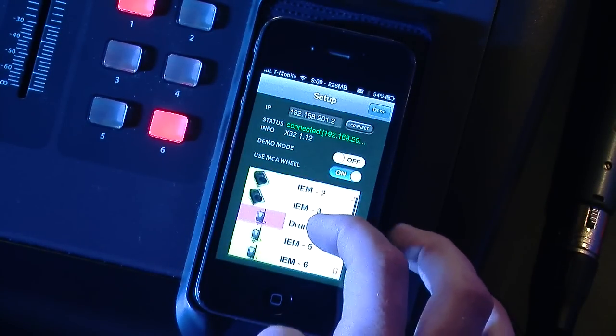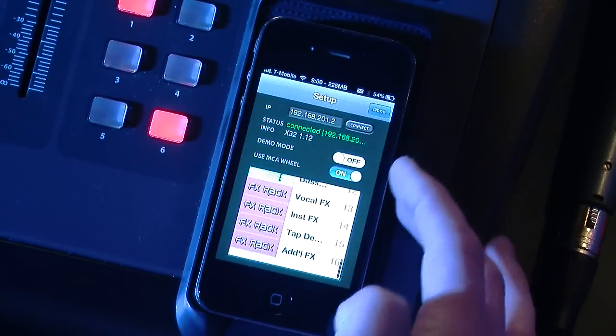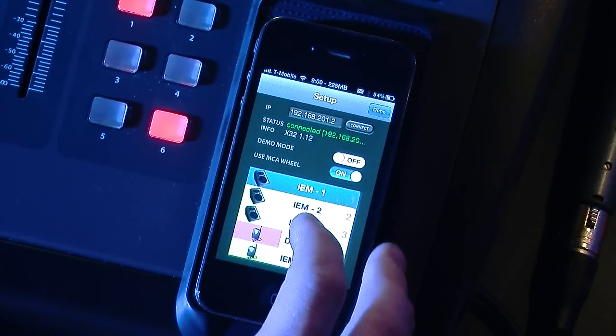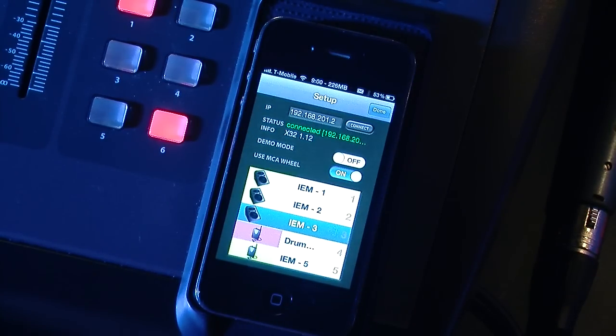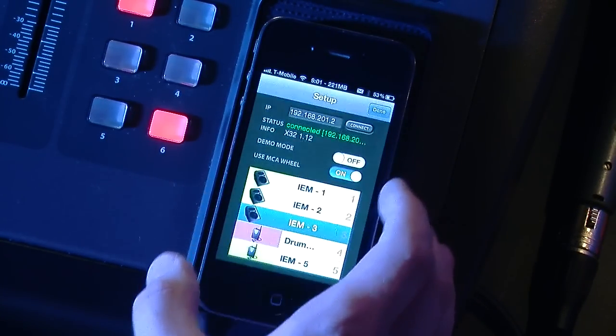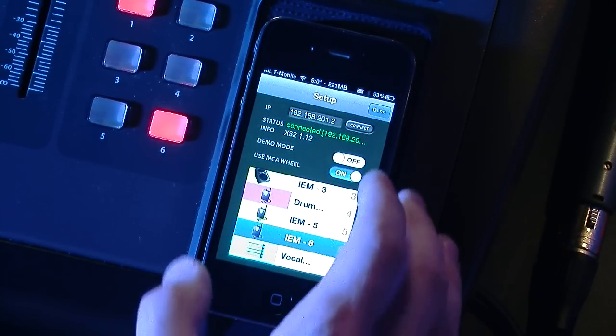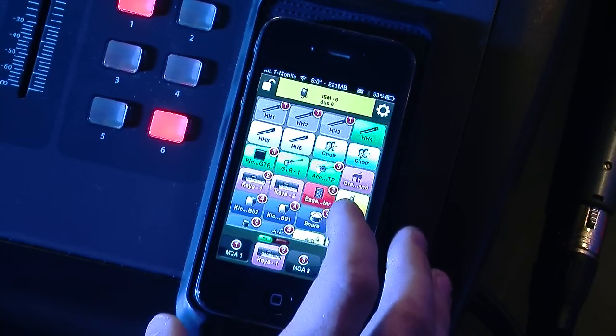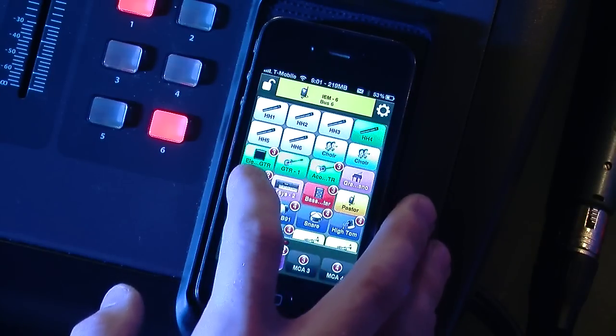You can now see, if we take our finger and scroll down, that we can see all of our 16 buses on the X32, and it will give you the names. The names that are programmed into the X32 are the same names that will be displayed in this app. So if your musician is using, in our case, in-ear monitor three, we can select IEM three and then press done. Let's actually go and do bus six here.